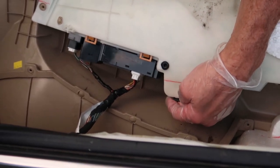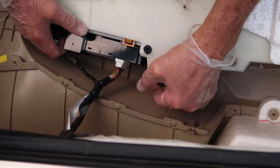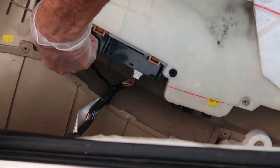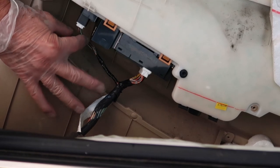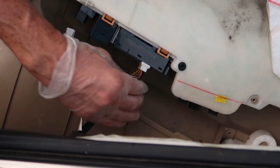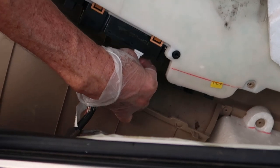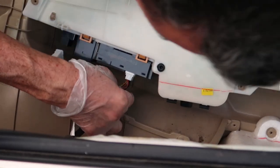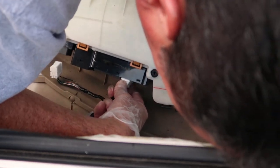Now we're almost home free with just a few more things to remove. We've got the power window switch — it's got two electrical connections and we do have to remove both of these. There's just a little tab on the side of each clip that you have to depress and it'll slide right out. This second one was a little more difficult, so I had to get my head down in there to actually visualize where the clip was. But once you look around, you can see it — just press it and it should slide right out.